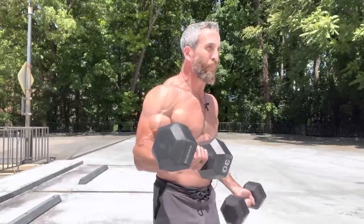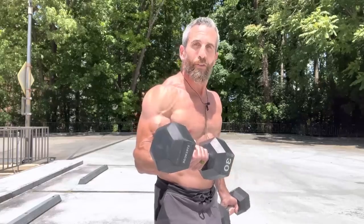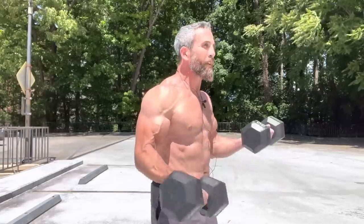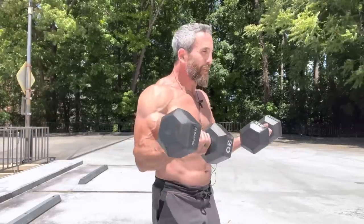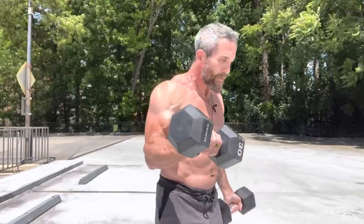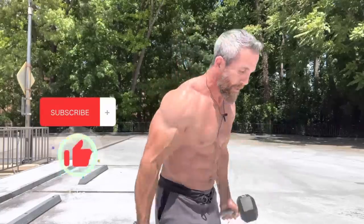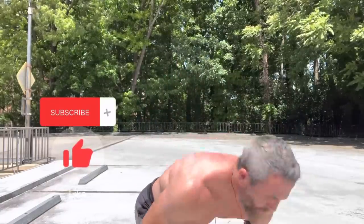You should start to feel the burn — ten, eleven, twelve, thirteen, fourteen, fifteen. It should start to jump on you. Sixteen, four reps to go. Seventeen, eighteen, nineteen, and twenty. Set those down.